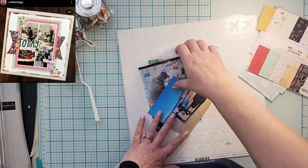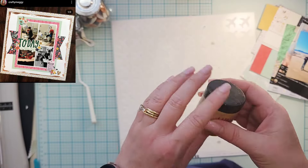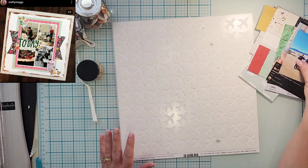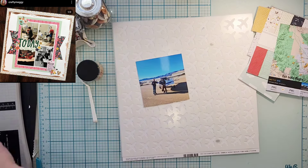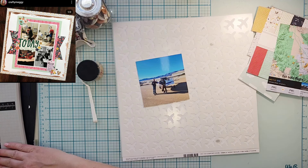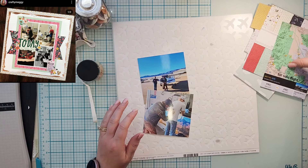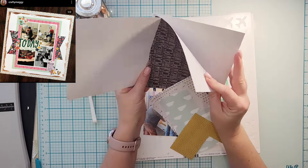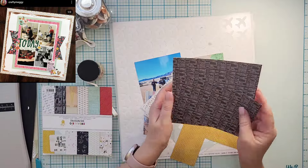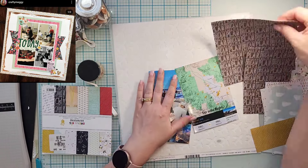Hey everyone, it is Crystal with Pineapple Papers, and I am participating in a very special hop. Our friend Crafty Maggie has been on YouTube for 10 years — that is totally wild. She wanted to throw together a hop with a recipe, and I have it checked off so I know I got everything.